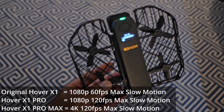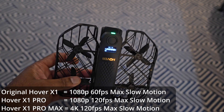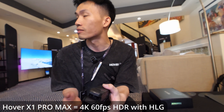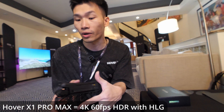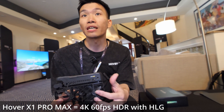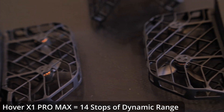What about slow-mo? It's 4K at 120 fps. It also supports 4K 60 HDR with 10-bit HLG format, which seamlessly integrates into your workflow. 10-bit HLG with 14 stops of dynamic range. What about weight differences?